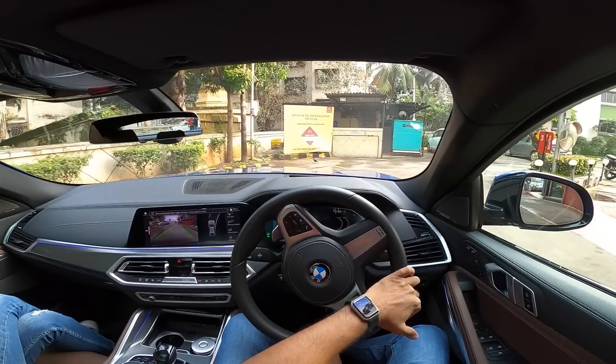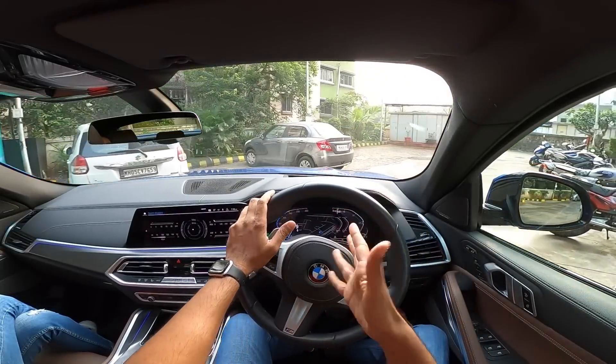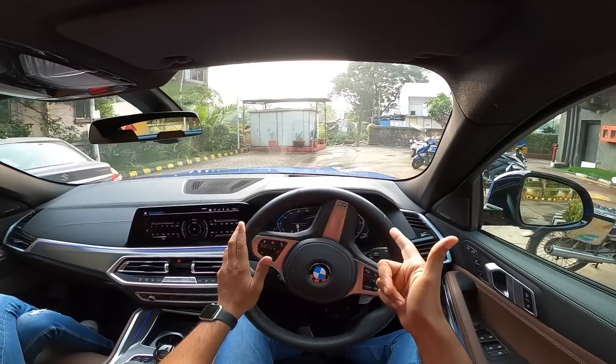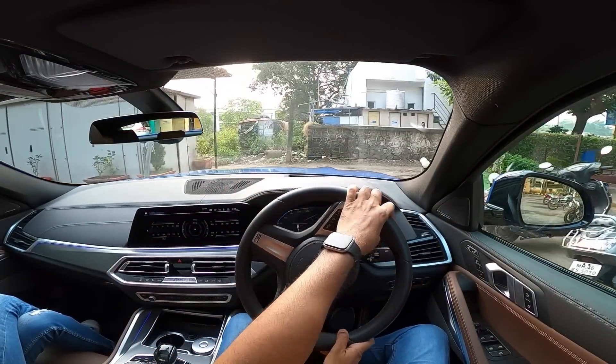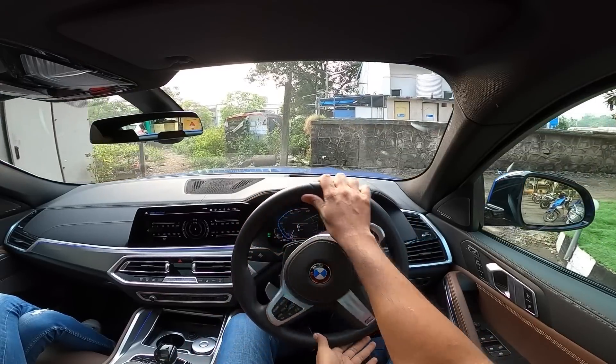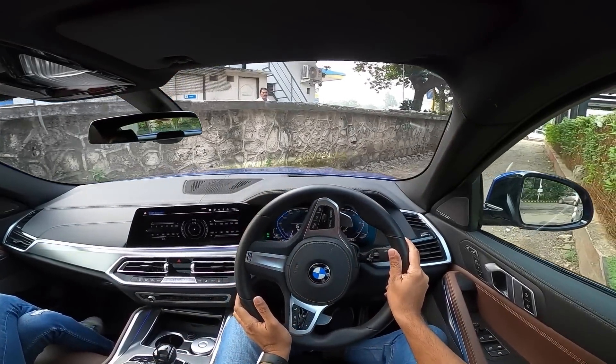Right now we are in Eco Pro mode. There are four drive modes actually. There's adaptive in this particular car, which basically adapts a lot of things like the dampers, the steering wheel, the engine, the gearbox, and probably the air conditioning as well. And we are straight away going to get onto this road which has kind of bad patches. I mean, this is the worst road on earth — to see how the ride quality of the car is.